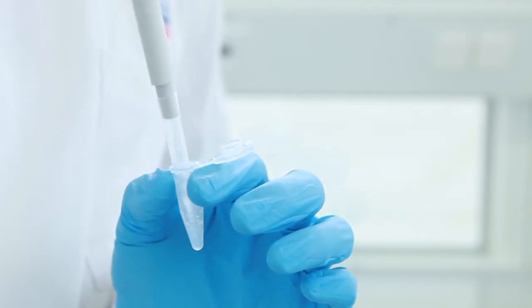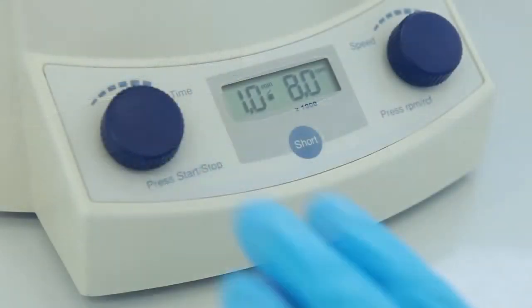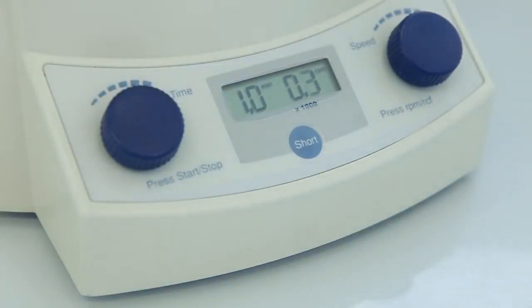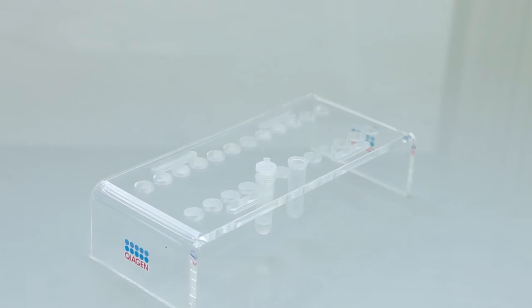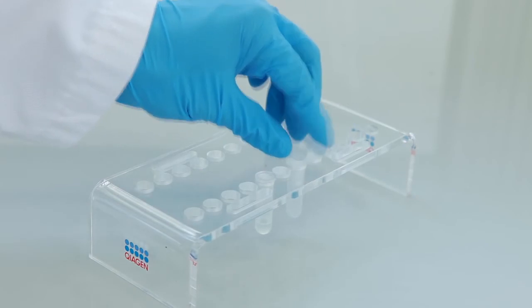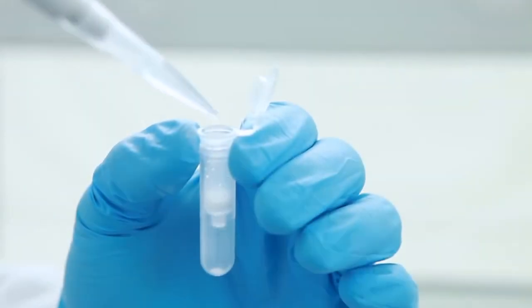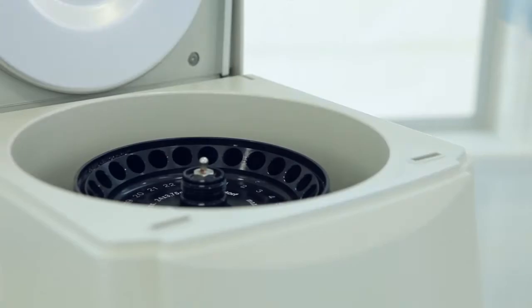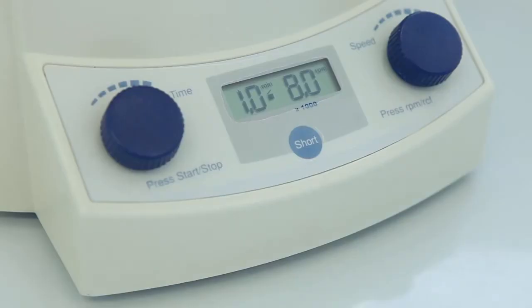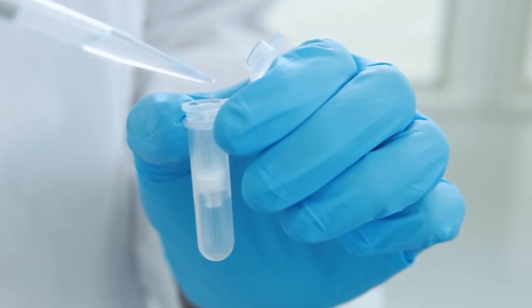Pipet the mixture into a DNeasy spin column. Add 500 microliters of buffer AW1. Discard the flow-through and collection tube. For the second wash step, use 500 microliters of buffer AW2.